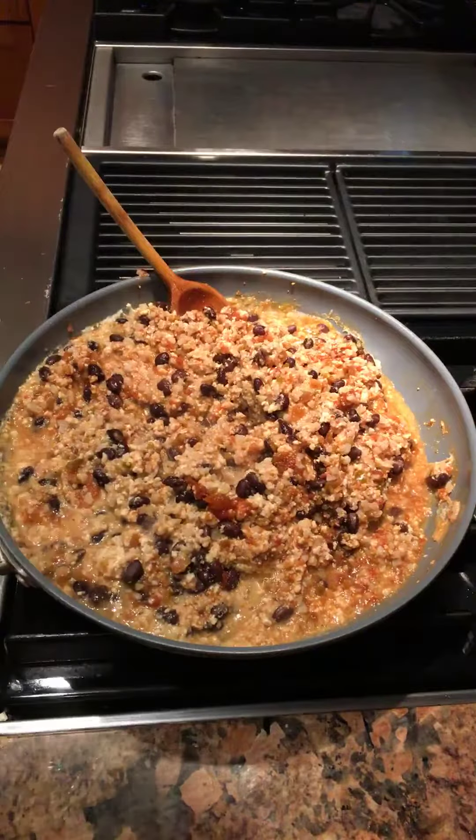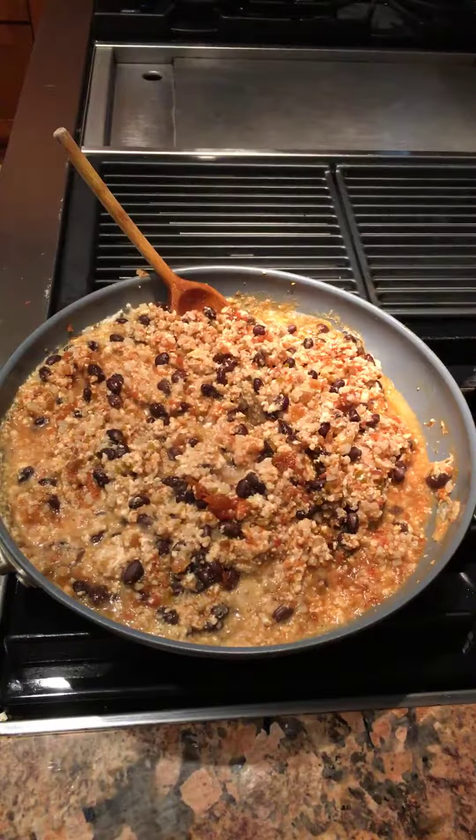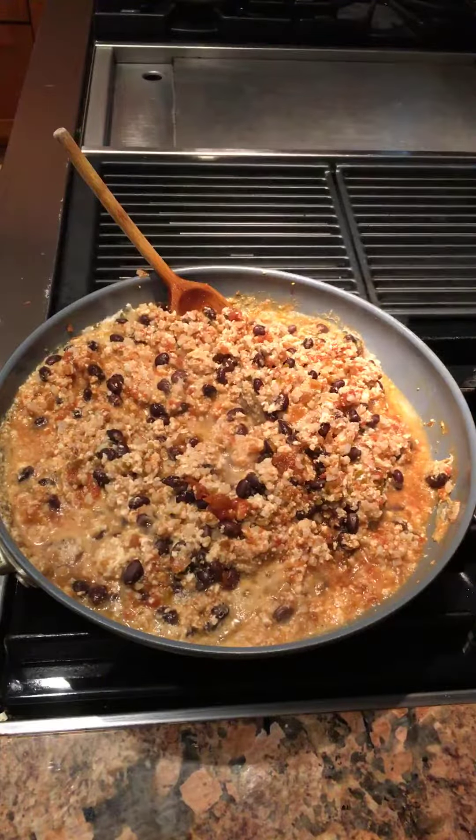Obviously if you weren't watching your carbs, you could wrap these in tortillas. The cauliflower rice does have five grams of carbohydrates — substantially less than rice or pasta.